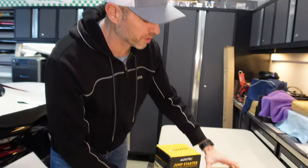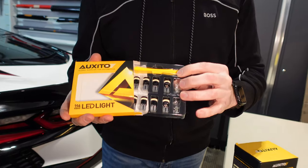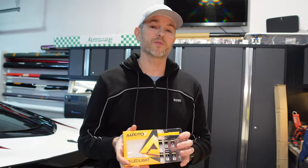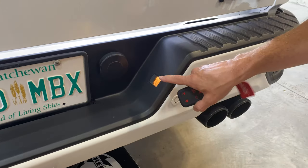I've got a new product here we're going to look at, but I have worked with Oxedo before. A couple of years ago we installed these lights here — I have two of them you can see that have been replaced. These are LED bulbs used in the rear bumper of my GMC Sierra AT4 to just cast nicer lighting onto the license plate.